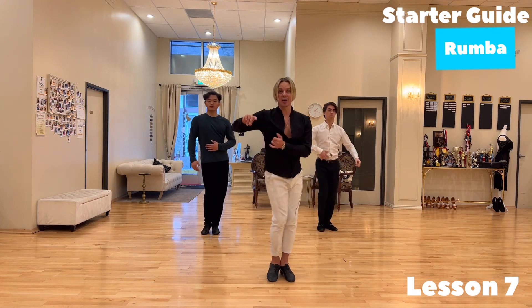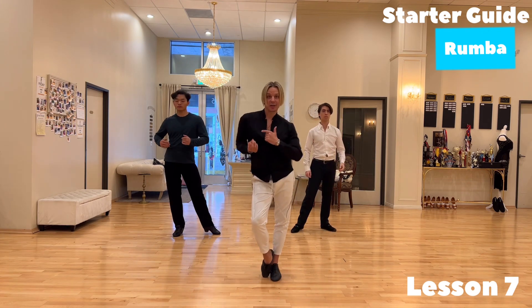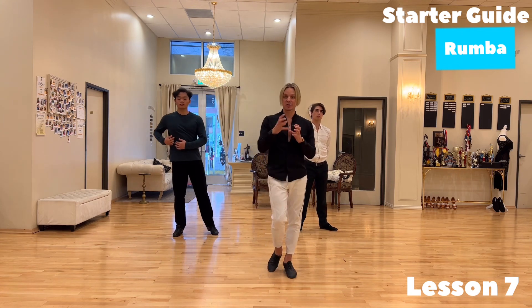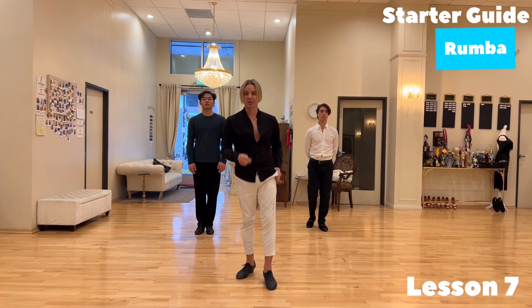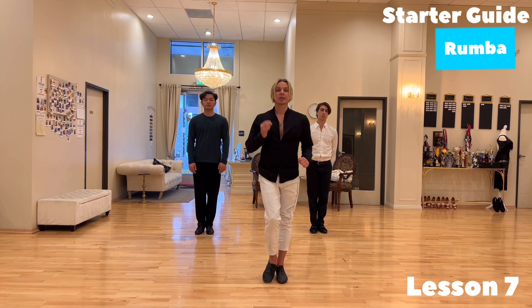Later I'll explain in other lessons how much you can delay — the body can go more forward than the leg, and you can play with that. But this already gives you a structure for how these principles make your dancing very beautiful, and how to self-correct if movements don't look good.